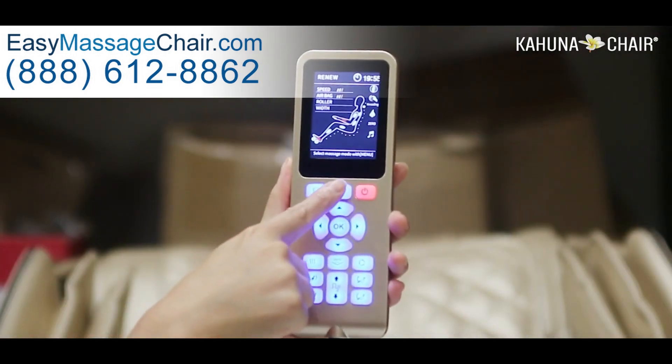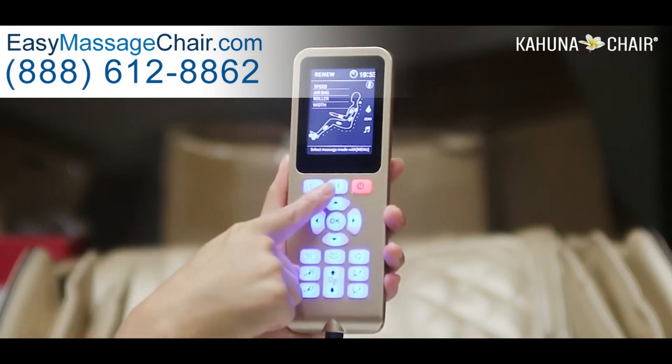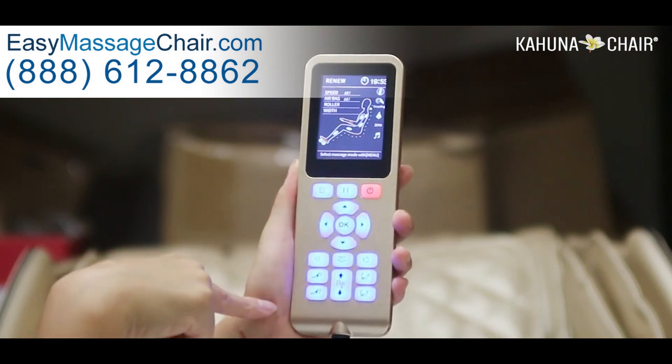This button is for pausing the massage. If you press it once, everything will pause, and if you press it one more time, the massage will resume.